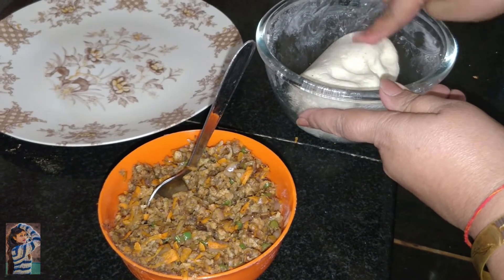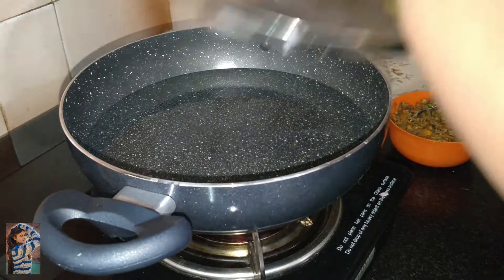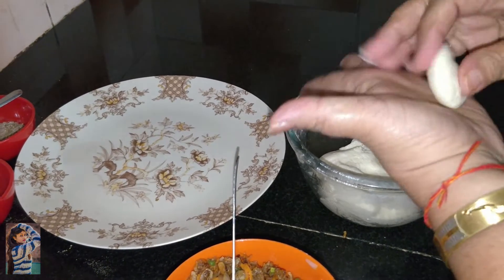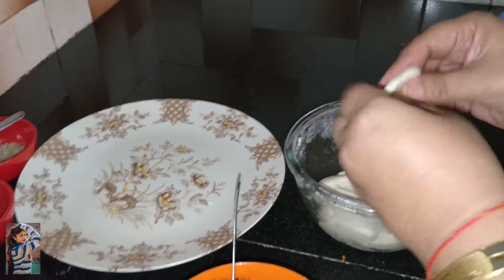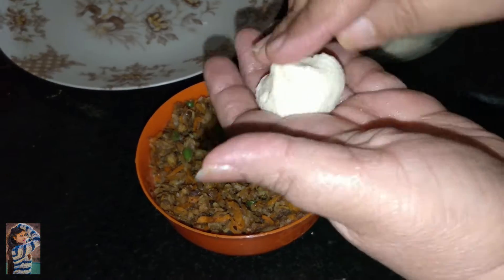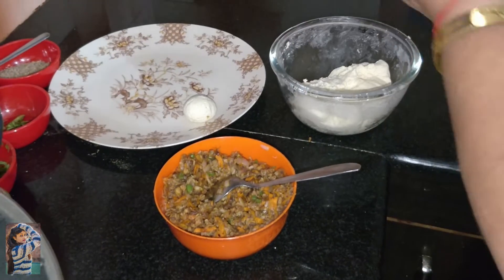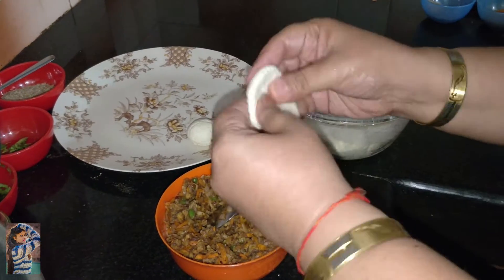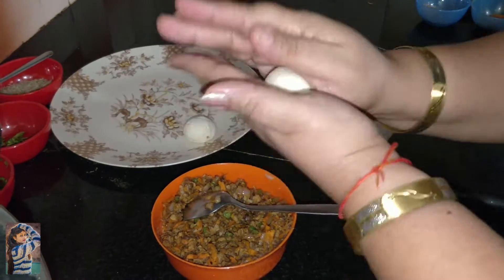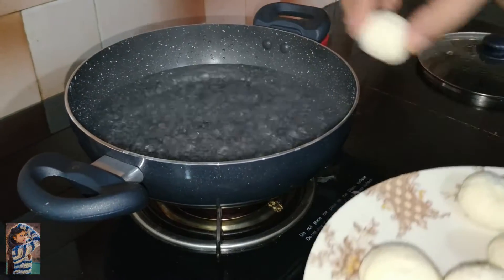Our dough is completely ready, as you can see. We have put water on the gas in a kadhai to boil. Let it boil a little, and we will cover it. Take small portions of dough, spread them slightly with your hands, fill them with the stuffing, and shape into small balls. All the balls have been filled with the stuffing. The water is boiling now, so we will put all the balls into the pan.